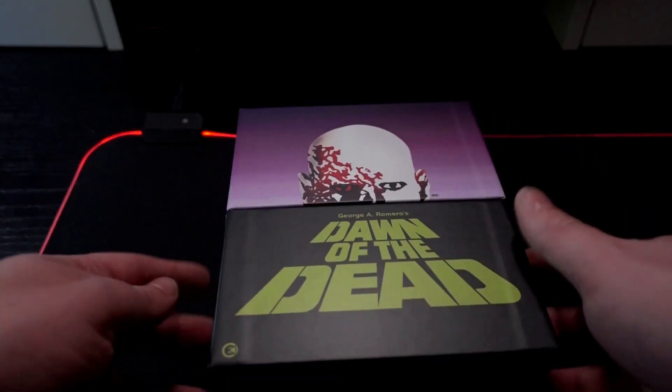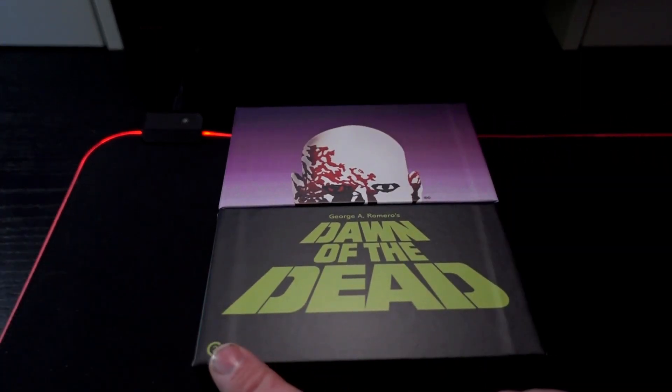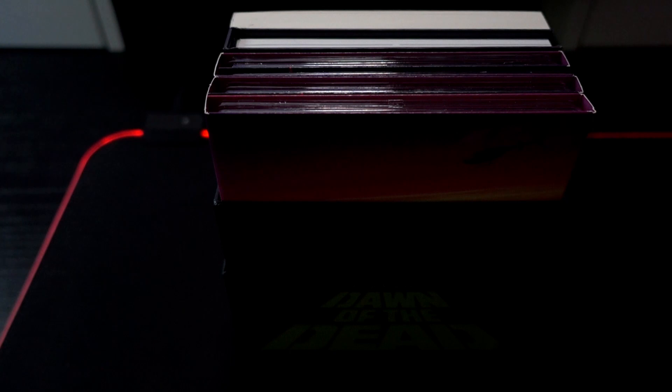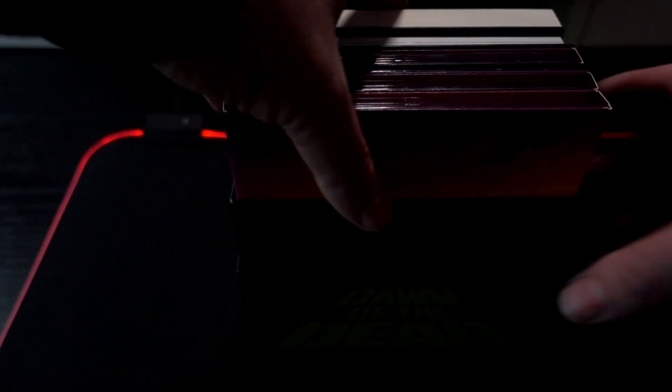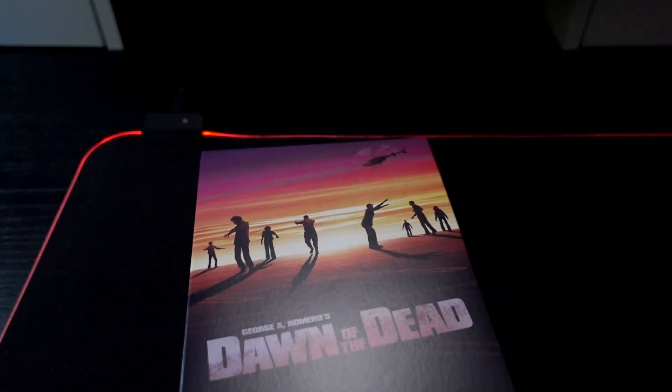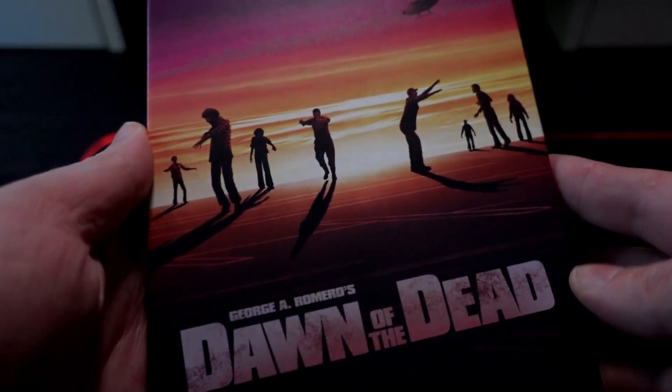There's a little cardboard sleeve around the box. On the front you have the Second Sight logo, and the box opens up easily with all the content inside. I didn't get the limited cards with it, so that's a bit of a shame, but I can't have it all.